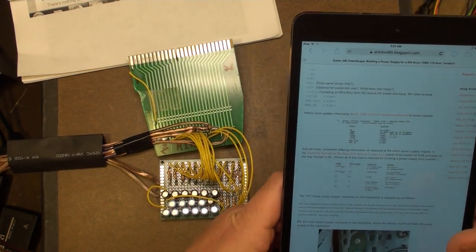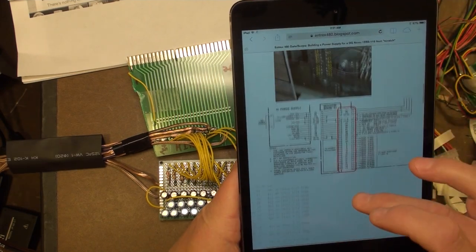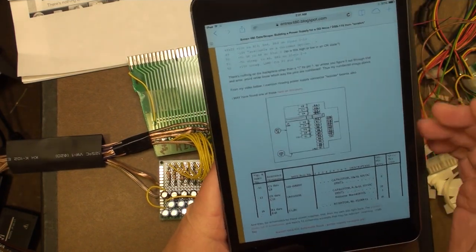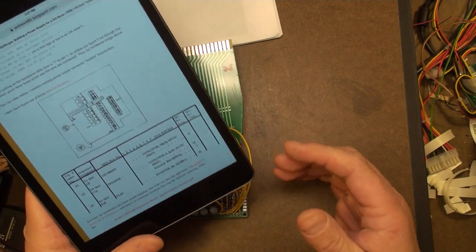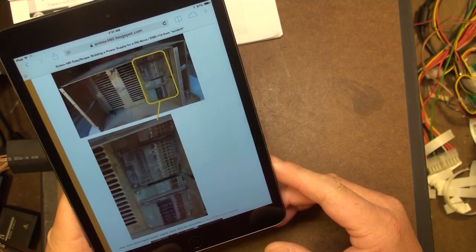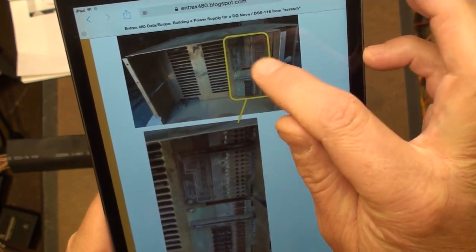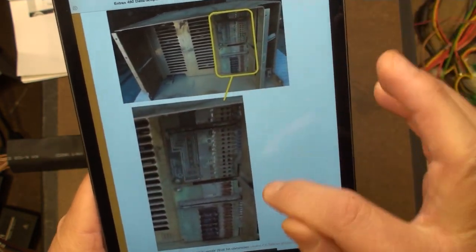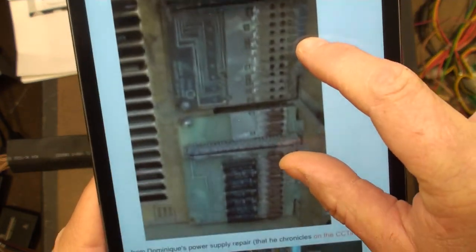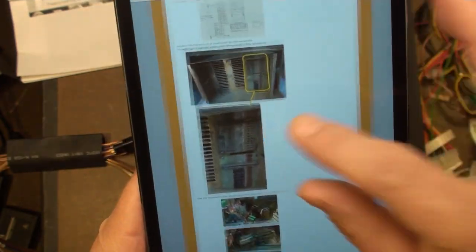As I mentioned in my chassis video - the chassis overview of the Data General Nova - the chassis I received not only does not have a power supply, but it doesn't have the resistor board that connects the power supply to the backplane. So I had to create one of those. This is the only picture I have of one, right there. That's what it's supposed to look like, and I'm recreating it. I have the schematic for it right here.